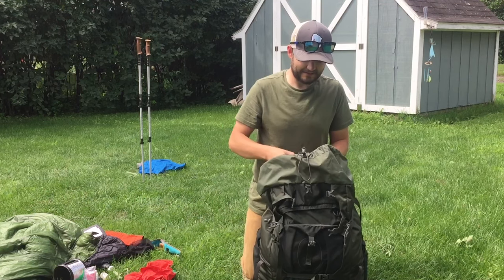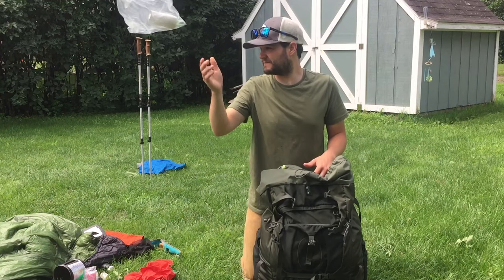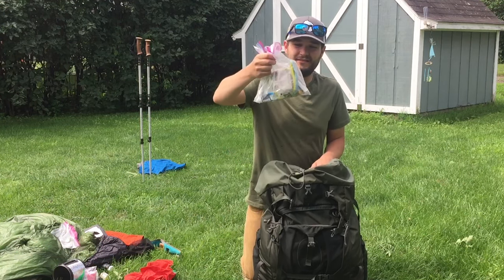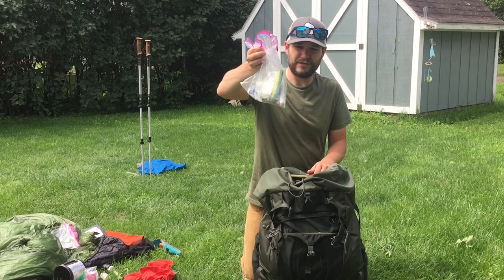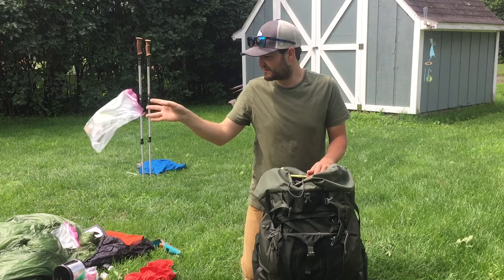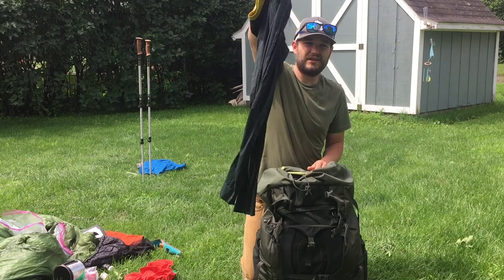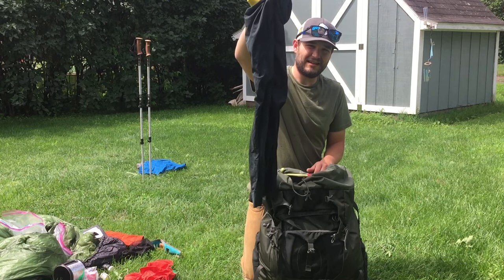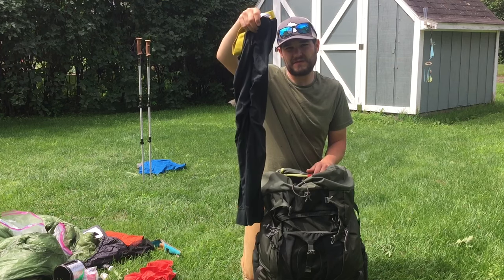Next is just my normal toilet paper bag. Then I have my med kit, which I keep my toothpaste, sunscreen, ibuprofen, allergy medicine, and some bug spray in there. Lastly, I just keep my Patagonia Capilene lightweight series long underwear tights — I wear these underneath my running shorts while hiking if it's too cold. And that's what I have right on top.